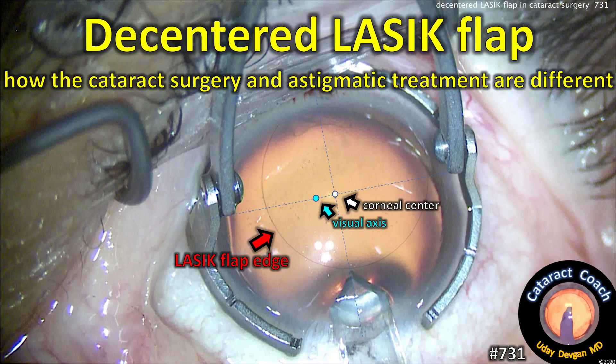CataractCoach.com. De-centered LASIK flap: how the cataract surgery and astigmatic treatment are different now.